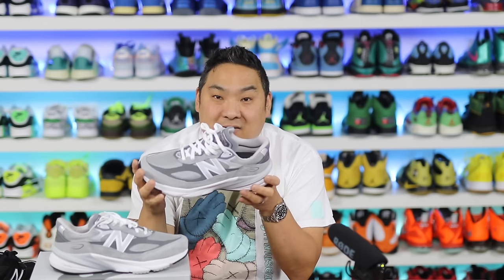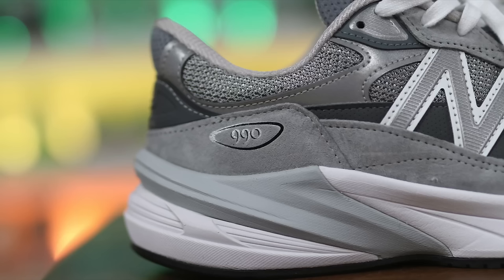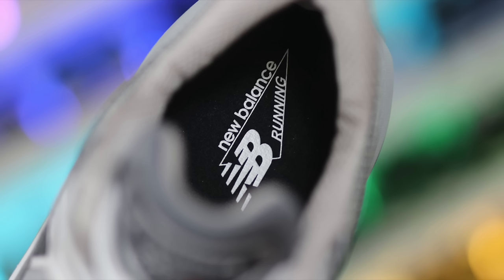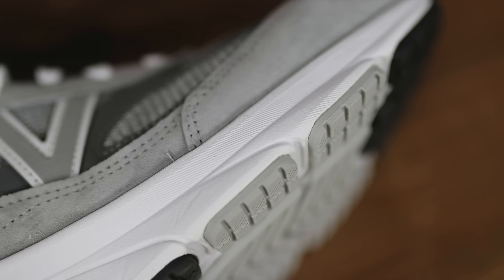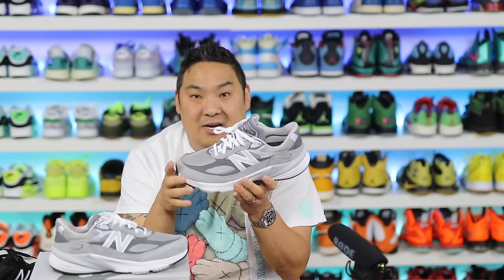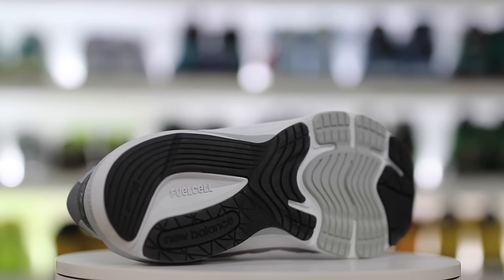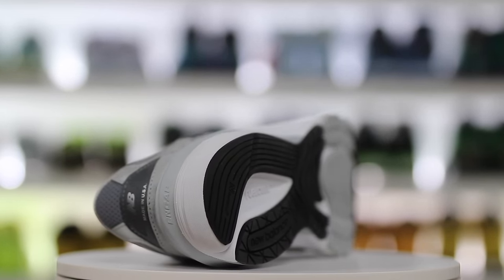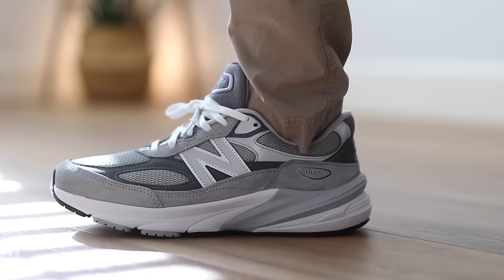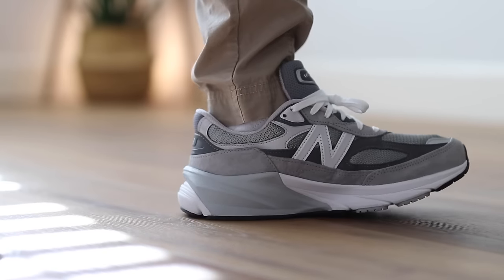The last reason to try the New Balance 990 V6 is simply because you can — they're available. They're not selling out; they're sitting out there in sizes. This gray colorway is like the New Balance equivalent of white, red, and black for Jordans — it's their traditional color blocking. You can get the gray colorway in all different shapes, sizes, extra wide, or narrow, with tons of sizes on the New Balance site including kids' and women's versions. As for sizing, I'd say they're true to size. The 9.5 wide was a little too wide in the forefoot for me, so I'm returning for a regular 9.5. Overall comfort rating is about a 7 out of 10 — the most comfortable 990 I've tried, including 992s and 997s, because of the Fuel Cell midsole.